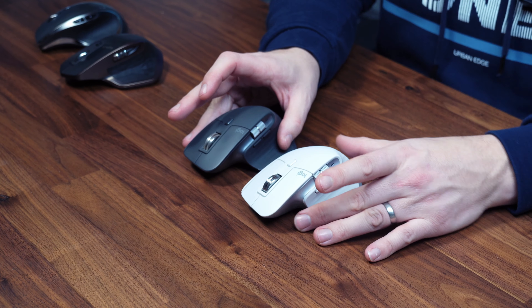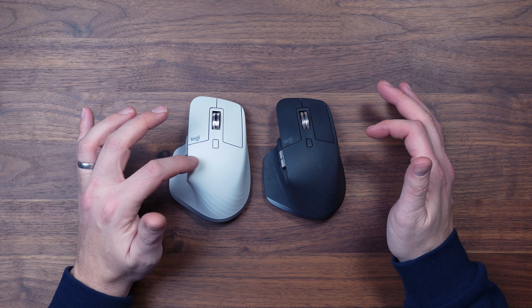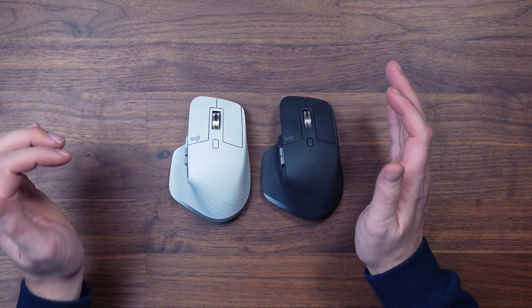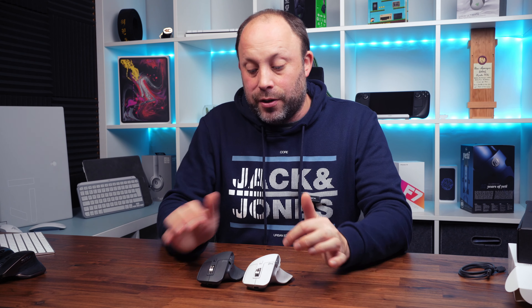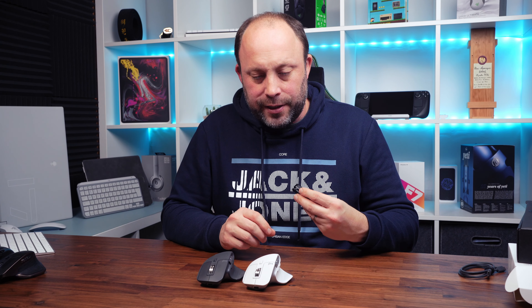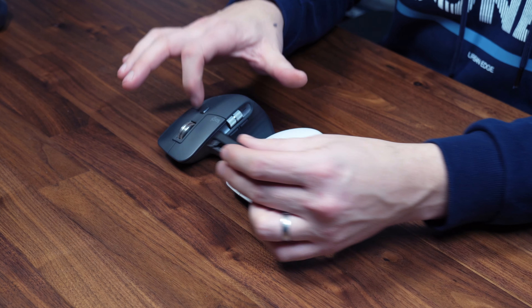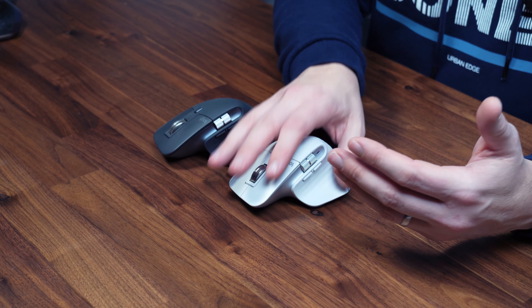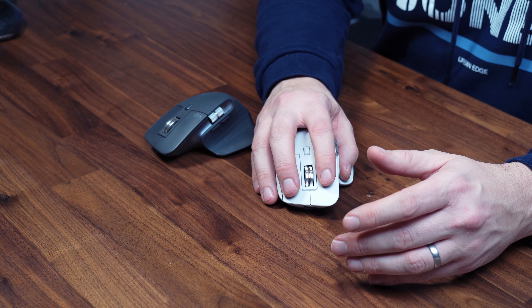Looking at the 3 and the 3S: firstly, colours — this is graphite and this is the light grey, both still available on the 3S, plus a new black model on the 3S. The main differences between these two mice are not a lot: the 3S has twice the DPI at 8000, making it slightly more accurate than the older 3. The other difference, as I mentioned, is the quiet clicks — it's 90% quieter than the 3. Let me put the microphone near the clickers so you can hear the difference. Some people prefer a clicky mouse, but if you're in a quiet environment or on a sofa next to your partner, those quiet clicks are very handy, and it does feel really satisfying when clicking too.